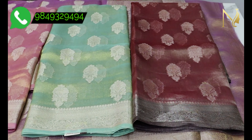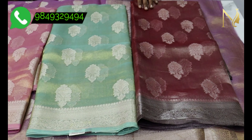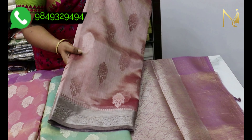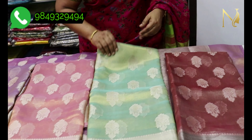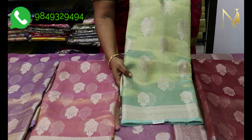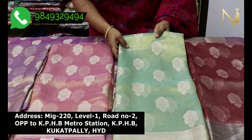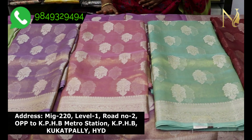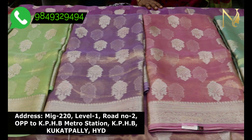This beautiful saree is priced at ₹5,000 because it has a contrast border and a contrast blouse. Another saree is ₹4,600. We have a lot of reasonable rates and wholesale rates available.